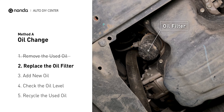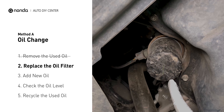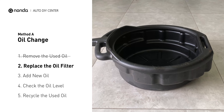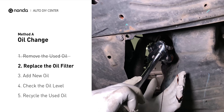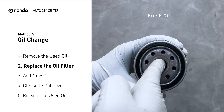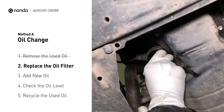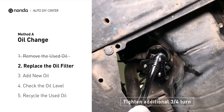The oil filter is usually located beside the oil pan or under the hood of your vehicle near the engine. Place the collection pan under the filter, as there will be oil in the filter itself that could be hot. Spread a bit of fresh oil evenly on the new filter's gasket, then install the new oil filter. Tighten the filter an additional three quarters of a turn, being sure not to over tighten.